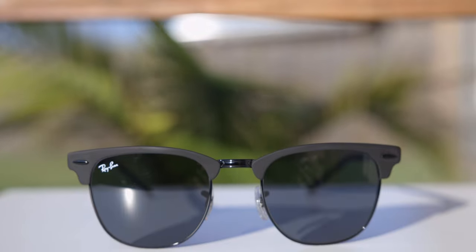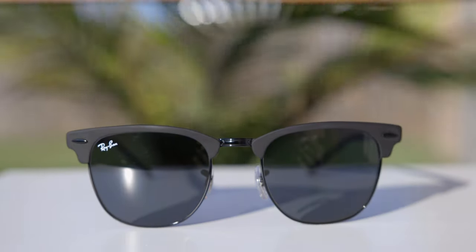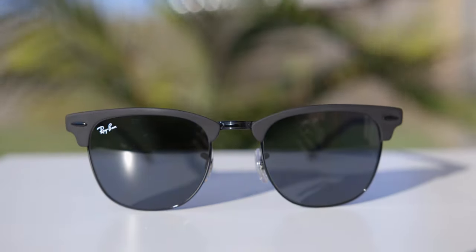The only difference is that these Ray-Ban Clubmaster metal sunglasses, of course, have metal frames rather than acetate. On a classic pair of Ray-Ban Clubmaster sunglasses, the front of the frames and the temples are made out of acetate, whereas on these metal sunglasses, everything is made of metal. I think that adds a really cool look and feel to the sunglasses.